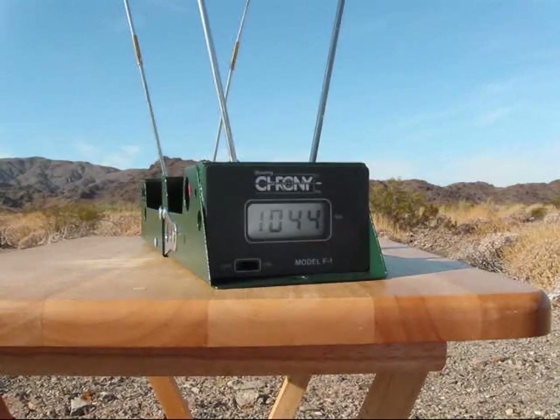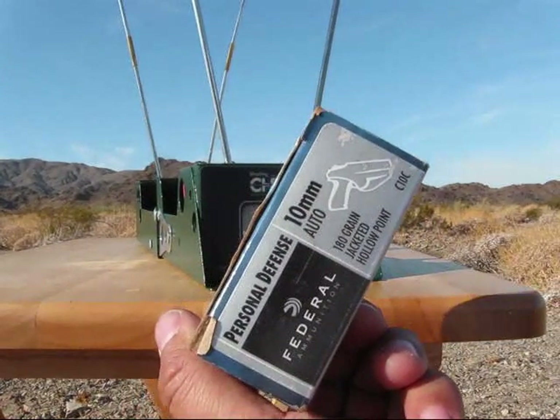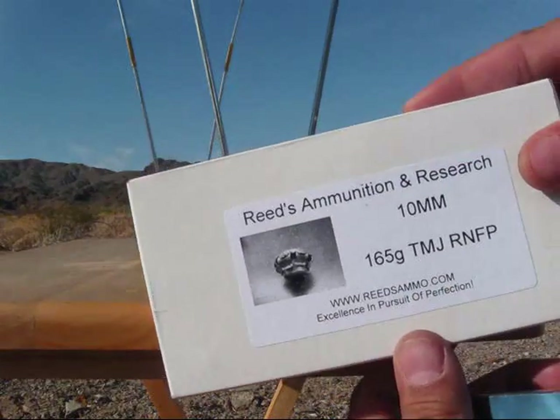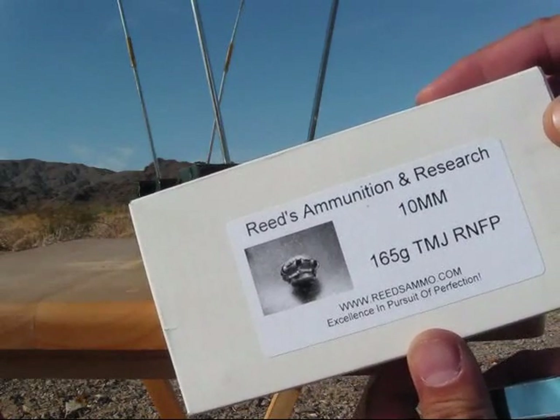Everything worked well until that time. Next we're going to shoot the Federal first five rounds, followed by the Reeds range ammunition second five.